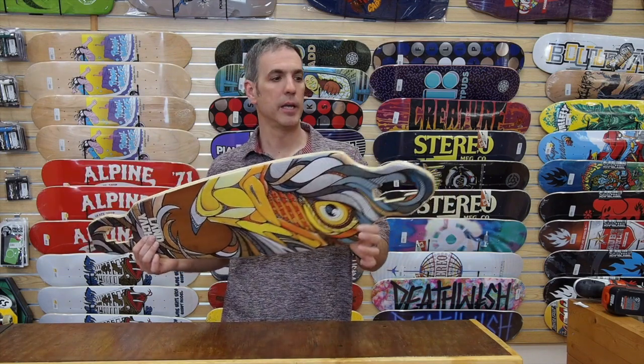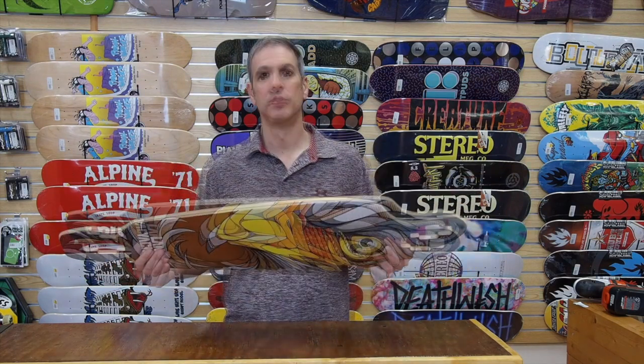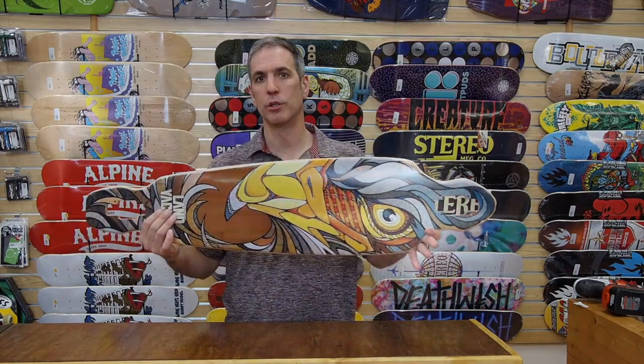Again, I'm Chris from Alpine, and this is the Lanyots Battle Axe 40 in the Eagle graphic with the bamboo top sheet. Thanks for watching, and for more videos, subscribe to our YouTube channel.